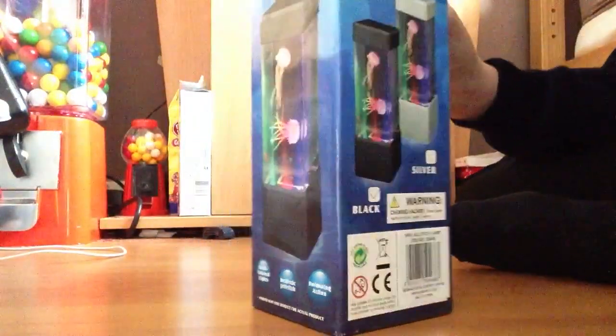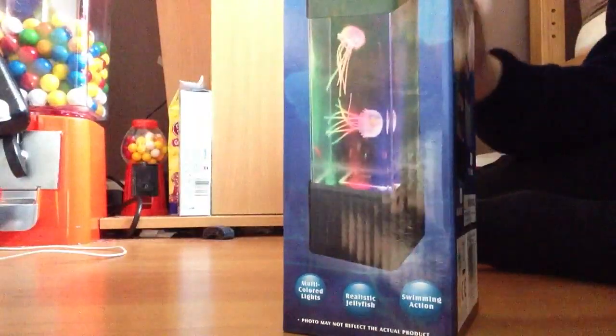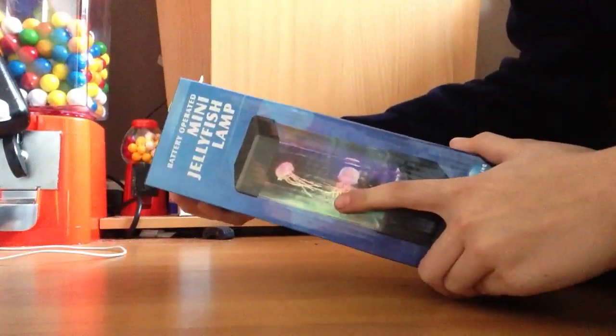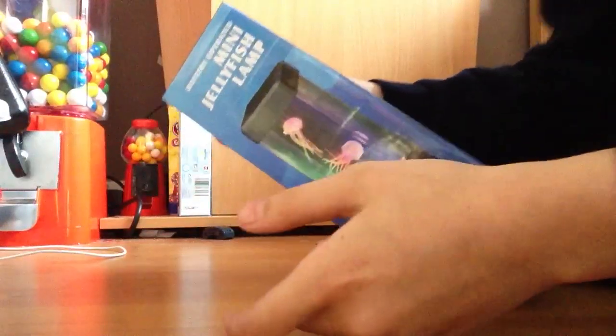I got this from Amazon by the way. It's a jellyfish fish tank. They're not real fish tanks by the way, they're just squishy things.